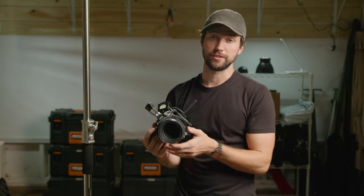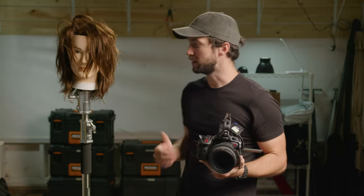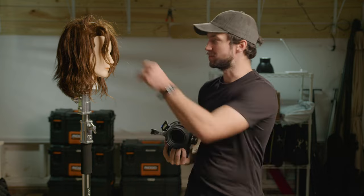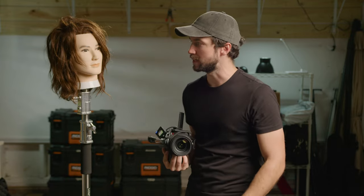To show you how this works on your R5C, I'm going to bring in a friend to help me do this test so I can demonstrate it for you. Say hello to Manny, everybody. Manny, thank you for joining us on the show today — you're going to be our test subject. I think the camera will probably track a mannequin's face. It looks very face-like. We'll see how it goes.